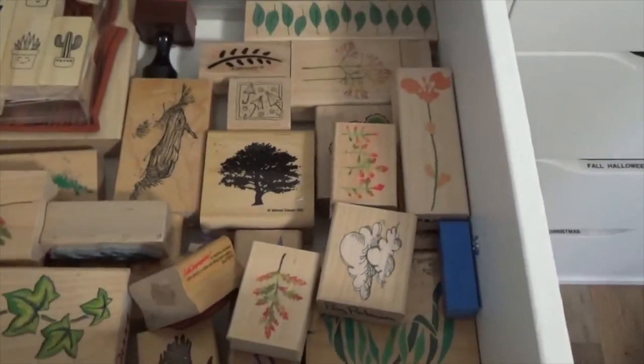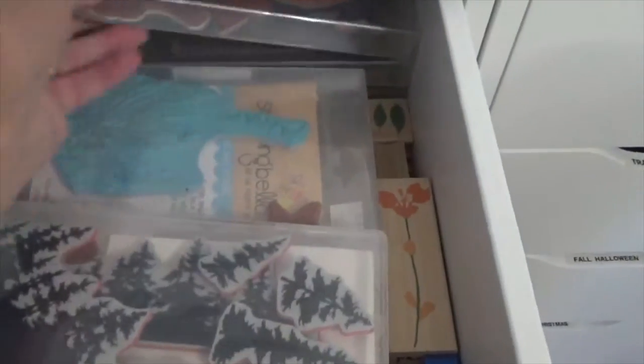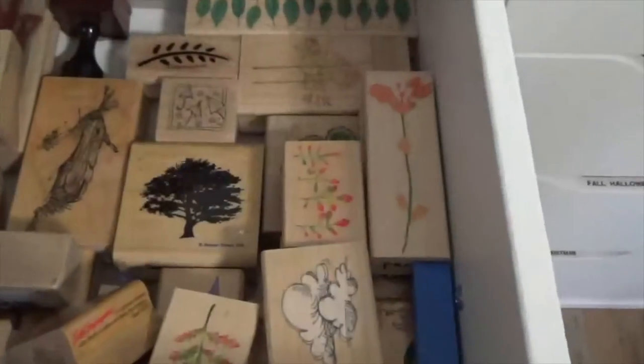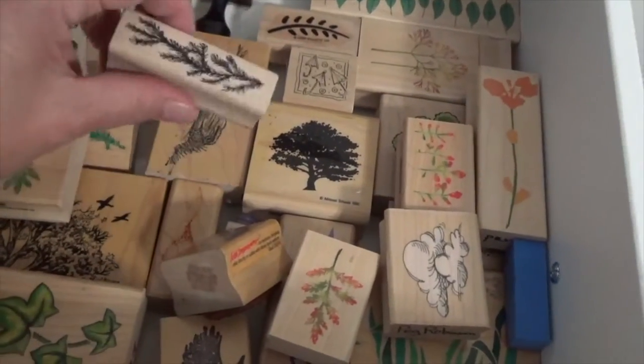This one is nature — basically leaves, trees, plants, that kind of stuff. There's a palm tree, some other forest. This is all just leaves and that kind of stuff. My block stamps are all in here too. Anything that has to do with nature, I've got them all in here.